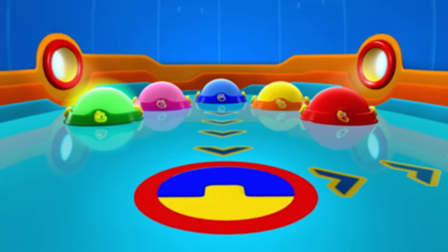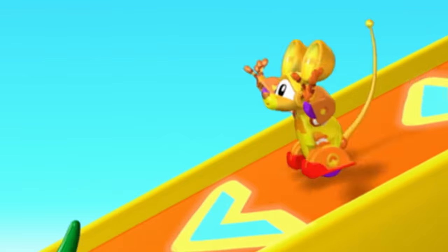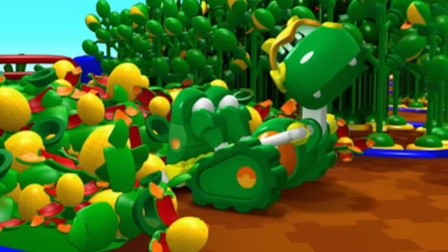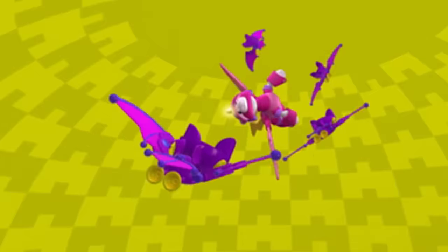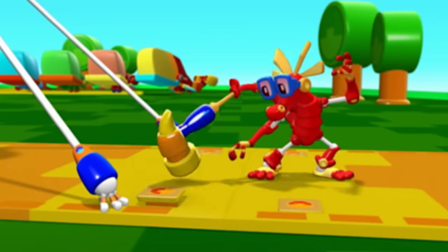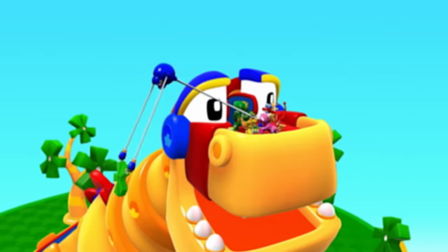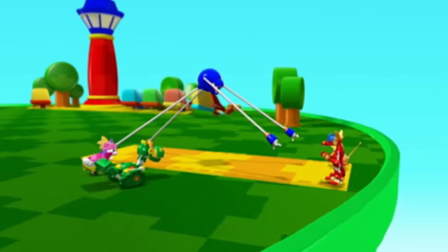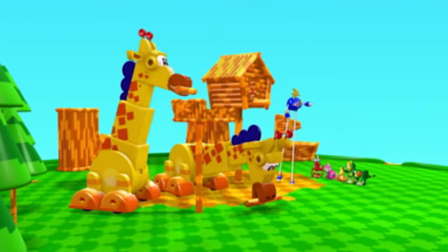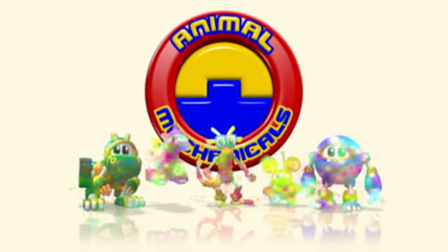Animal Mechanical Mission Time! Animal Mechanicals, we Animal Mechanical can! Rex, Mechana Strong! Unicorn, Mechana Fly! Komodo, Mechana Gizmo! Mouse, Mechana Fast! Sasquatch, Mechana Stretchy! Animal Mechanicals, Mechana — can we do it? We Animal Mechanical can! We Animal Mechanical can!